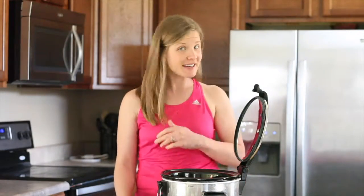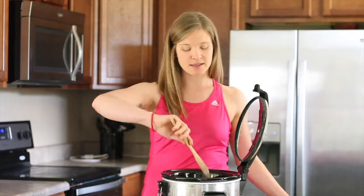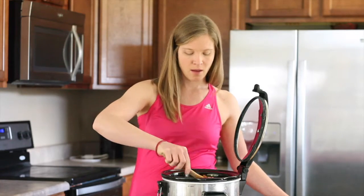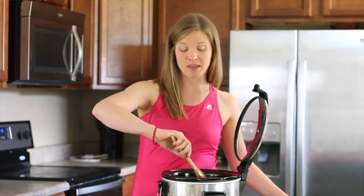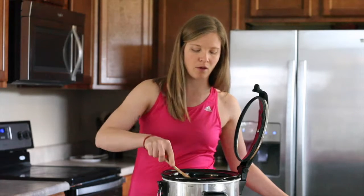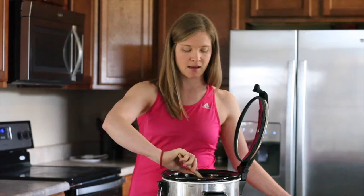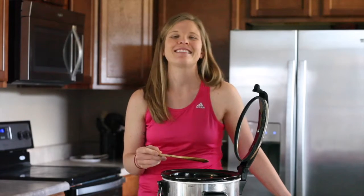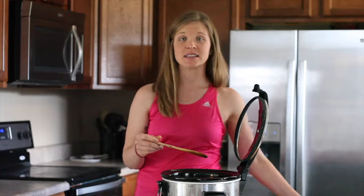Alright, so now that you've got all your ingredients in the crock pot, you're just going to want to take your spoon, mix everything up, make sure to get all of the seasonings and the taco packet — it really kind of lumps up with all of the liquid. And then what we're going to do is plug it in, turn it on, and set it low for eight hours and you will come home to a delicious done-for-you meal.